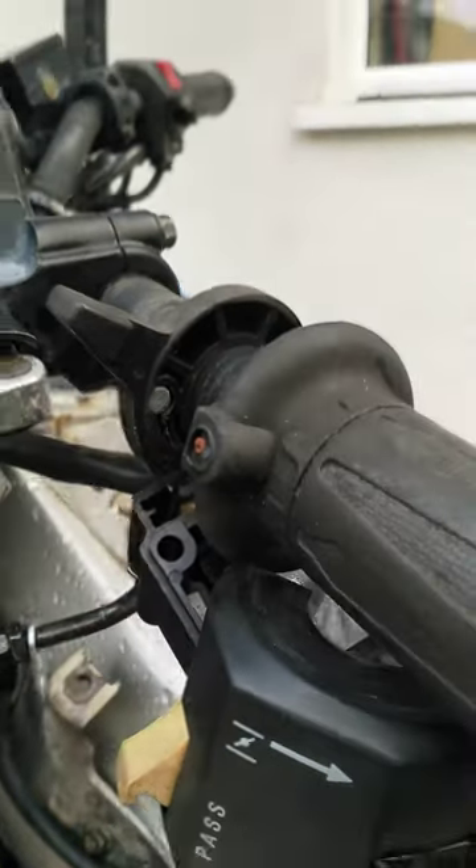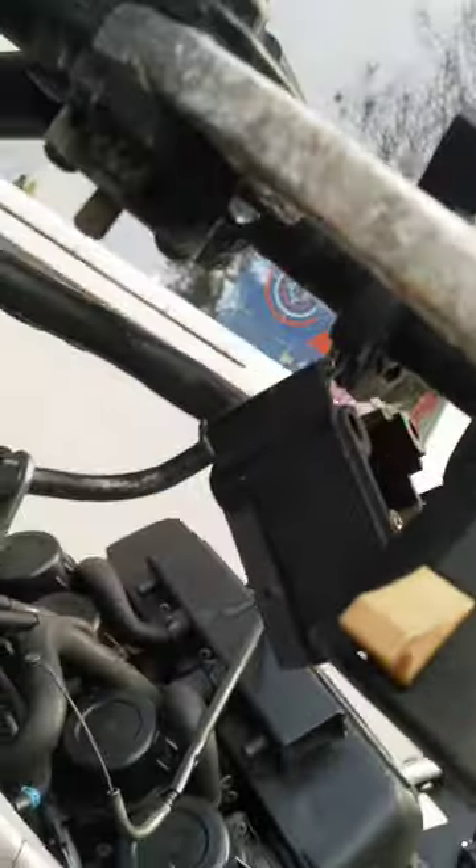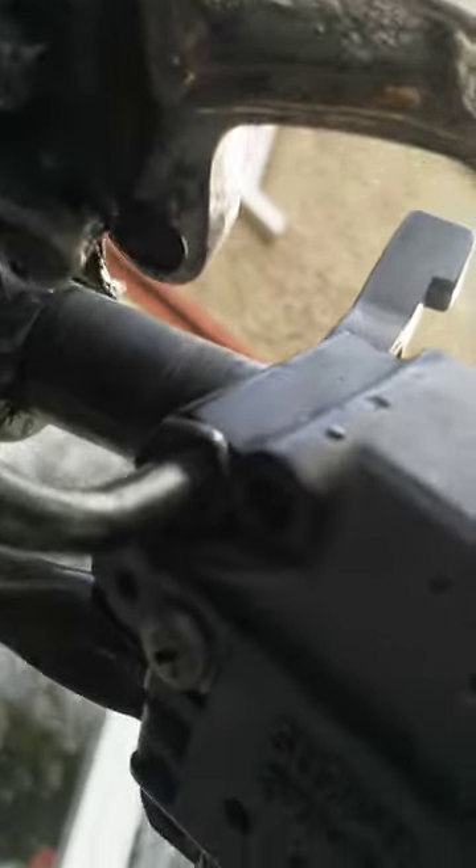It's held in place by a single screw under there. The housing is kept in place by two longer screws. You don't need to take the smaller screw off just behind the entry point — that just holds the spring in place. Once you take those screws off,